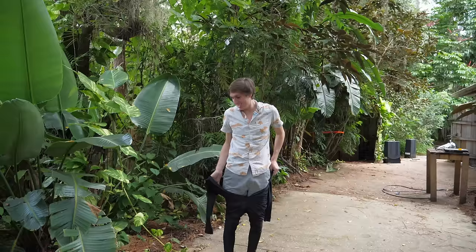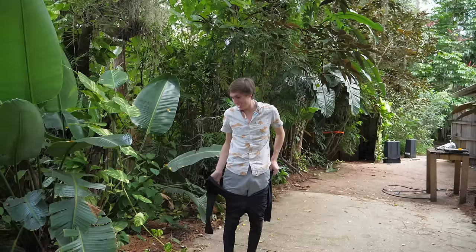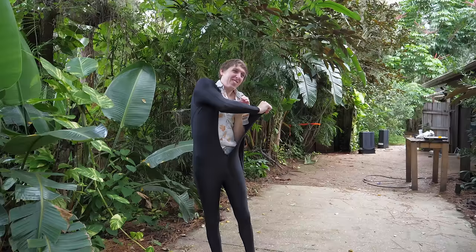You're probably supposed to take your clothes off underneath the suit, but I think I should probably keep them on in case they need to cut me out. We're gonna keep it family friendly.